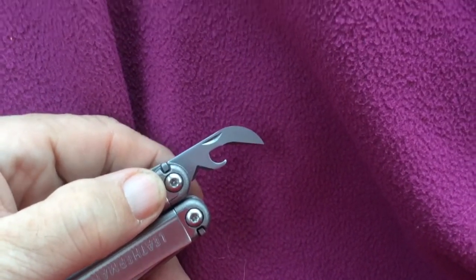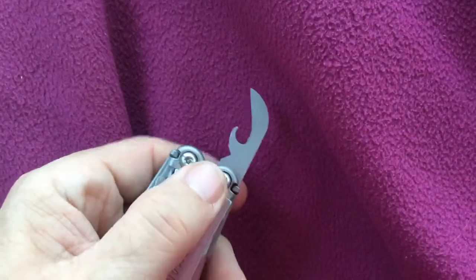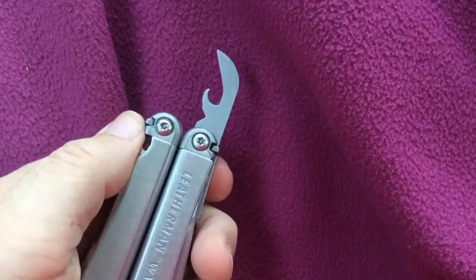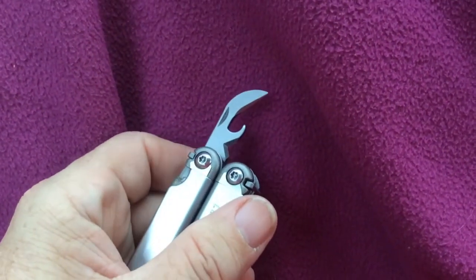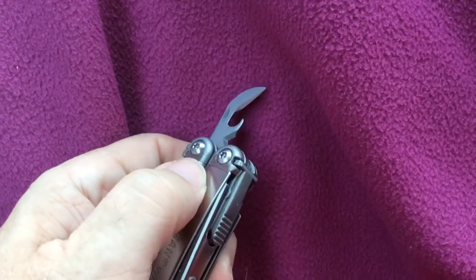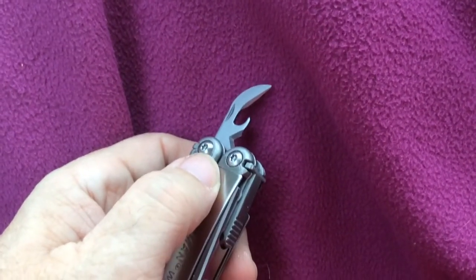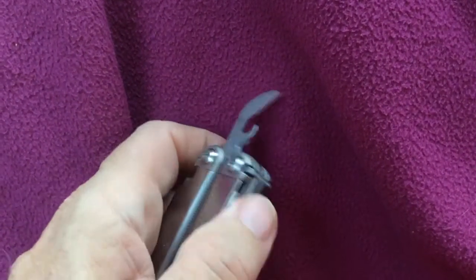This also has a notch here — let's see if you can see the bevel on the side. The bevel is supposedly a wire stripper too, so we'll try that. Normally wire strippers have something on both sides to strip the wire, so we'll have to fool with that and see if we can get it to work.